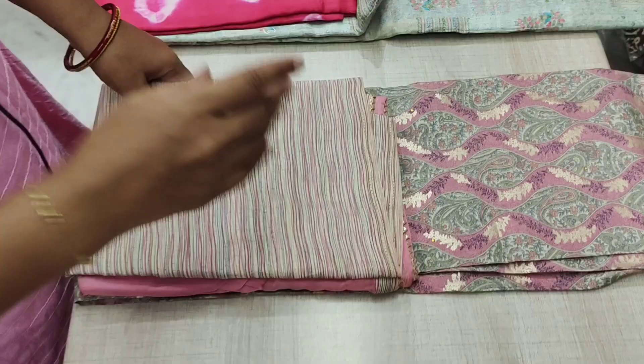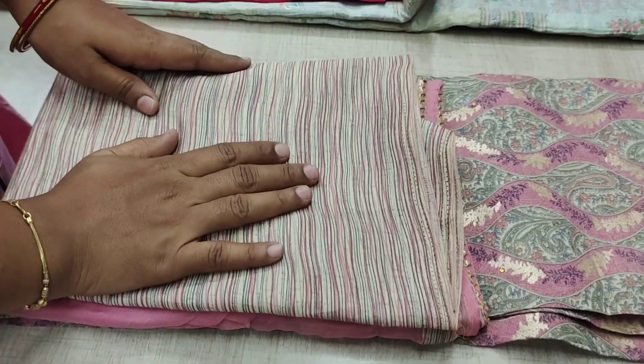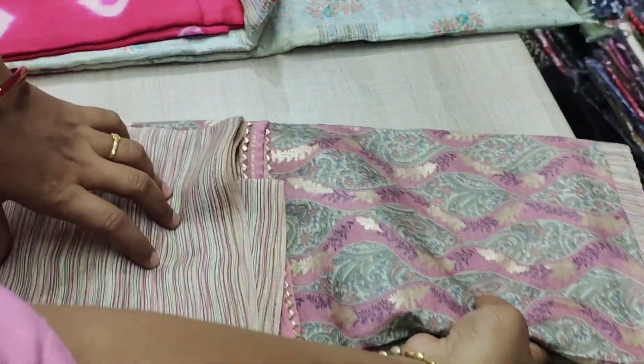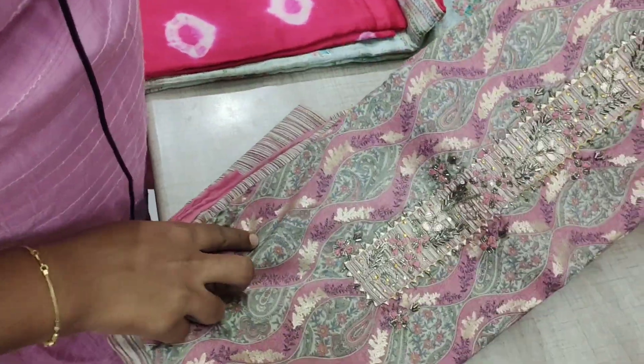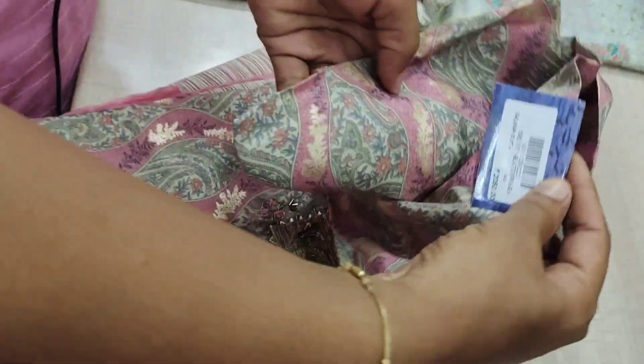This is sergeant material. The top comes with a fan and shawl. The tops are fixed. The necks are designed. This rate is 2050.